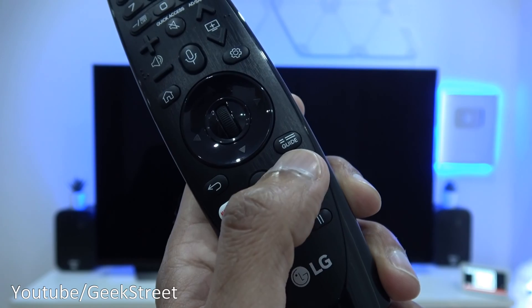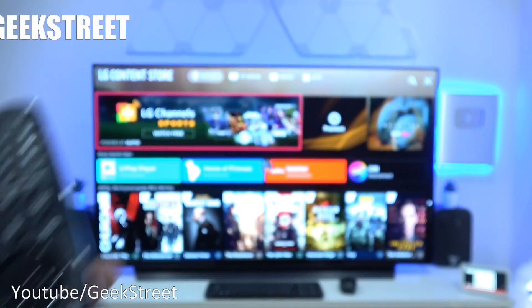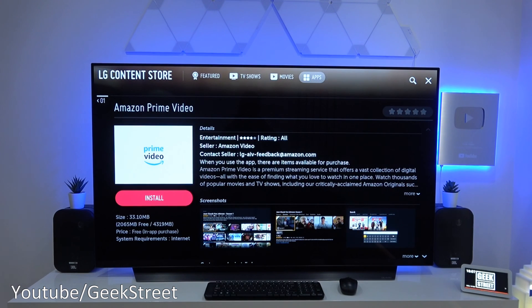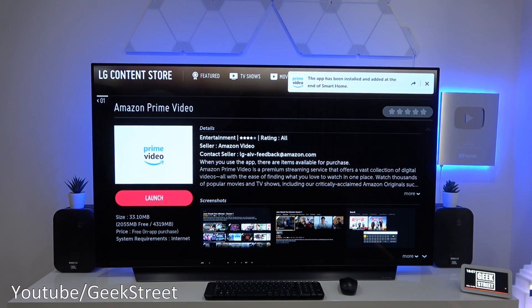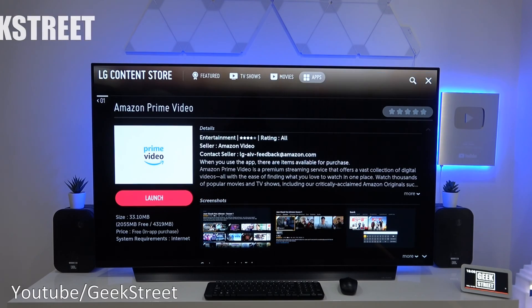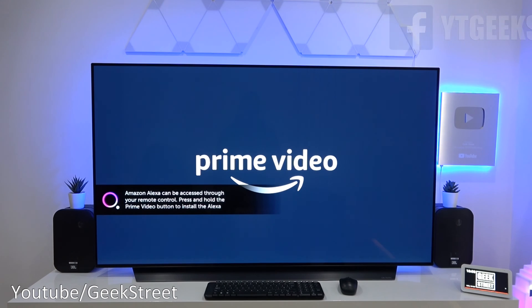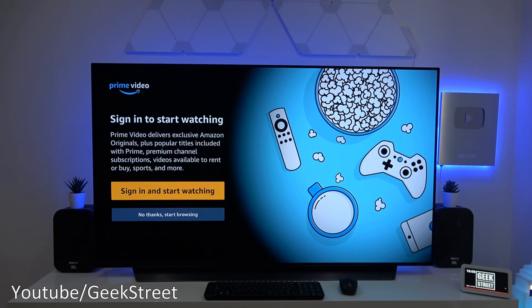Coming down on the remote you can see the Prime Video button. If I click that, we go to the TV and you can see Amazon Prime Video — that's what we initially have to install. Let's give it a moment. Okay, it's installed. Now let's launch it.